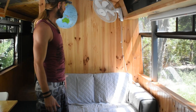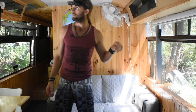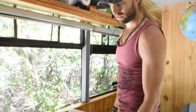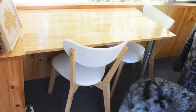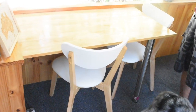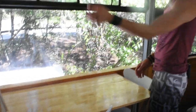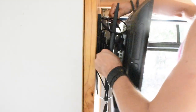Here we have our lounge room: couch, fan, and a globe — which is all in Italian. This is our dining table, which is on a hinge with a detachable leg, so if we need more space I can detach the leg and it hinges down. It's a really comfortable place to work and eat dinner. We also have a TV on a mounting bracket — it's fully extendable and can angle up and down, which is really handy.